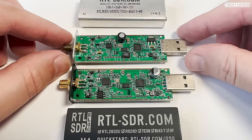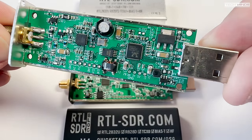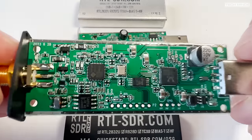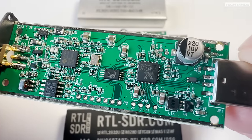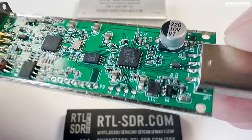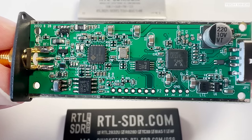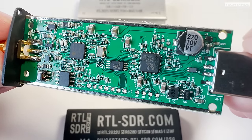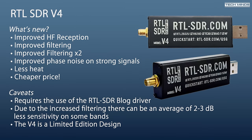The top board here is the V3, which we're all used to, and below is the V4, where we can clearly see differences and similarities to the V3. We'll get more into the actual differences in a moment, but it's nice to see there's still a thermal strip on the underside, which helps dissipate some of that heat to the casing of this SDR.